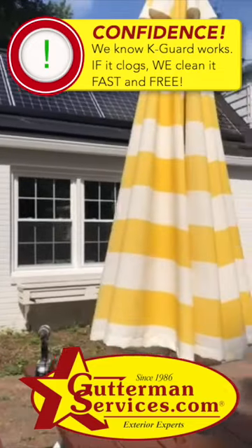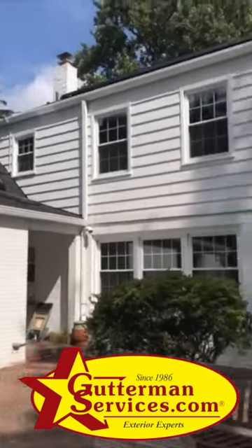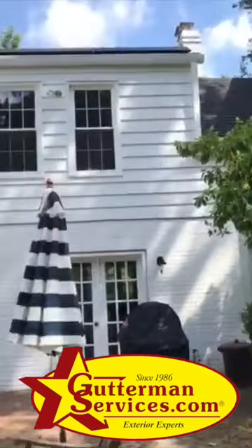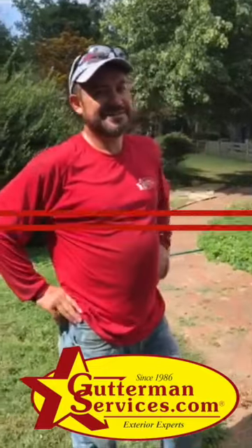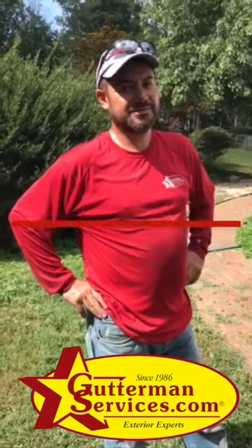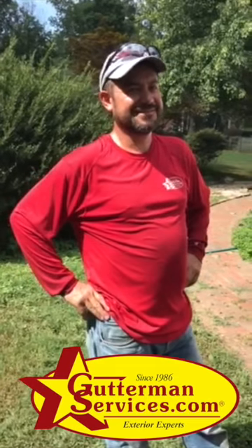From time to time if anything gets into it, we just showed you how to get it out. That was Jaime — 20 years installing K-Guard. Congratulations, and thanks Jaime.